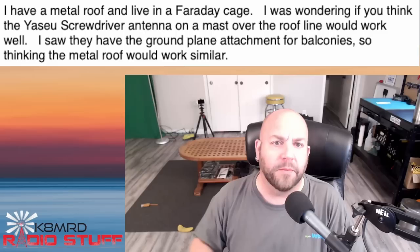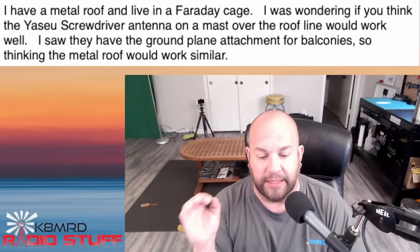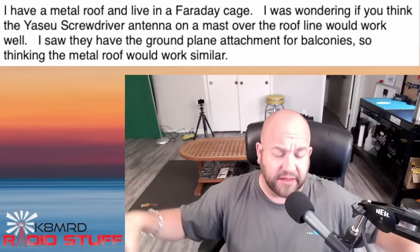There is some compromise in a screwdriver antenna, but they work. It doesn't matter whether it's a Wolf, Recoil, the Tar Heel, or the Atos — they get out. The metal roof, I think, could only help with being a good ground plane.